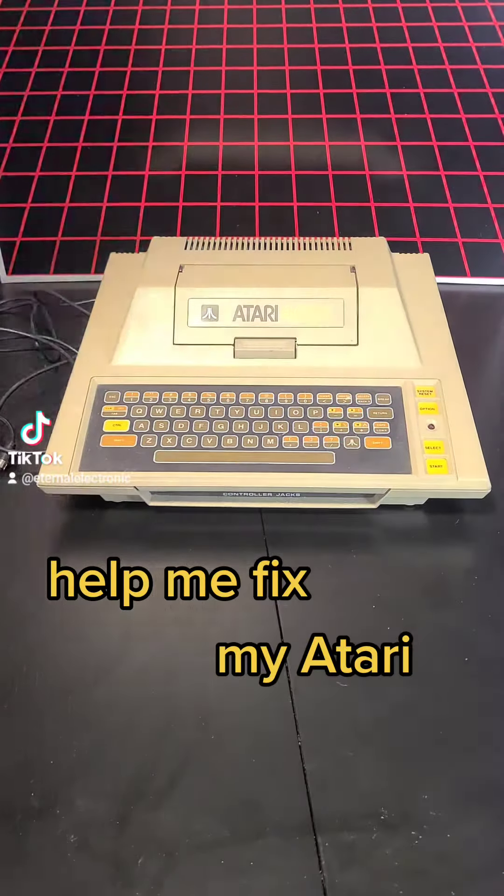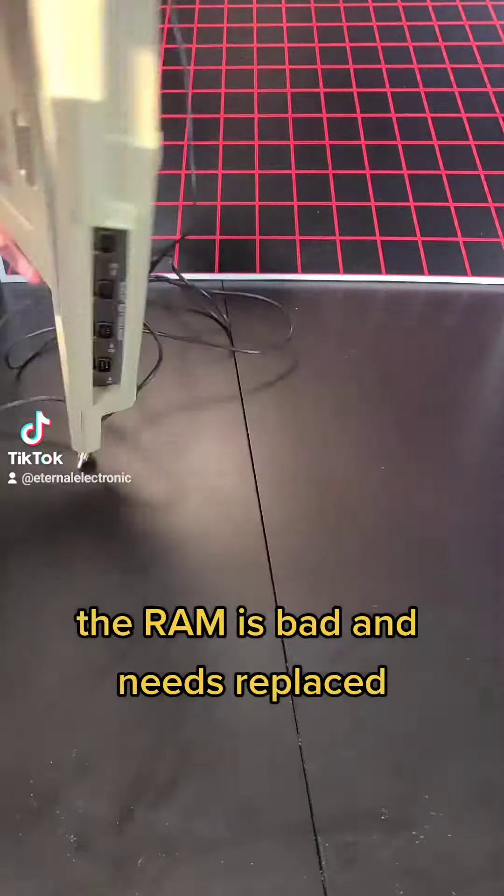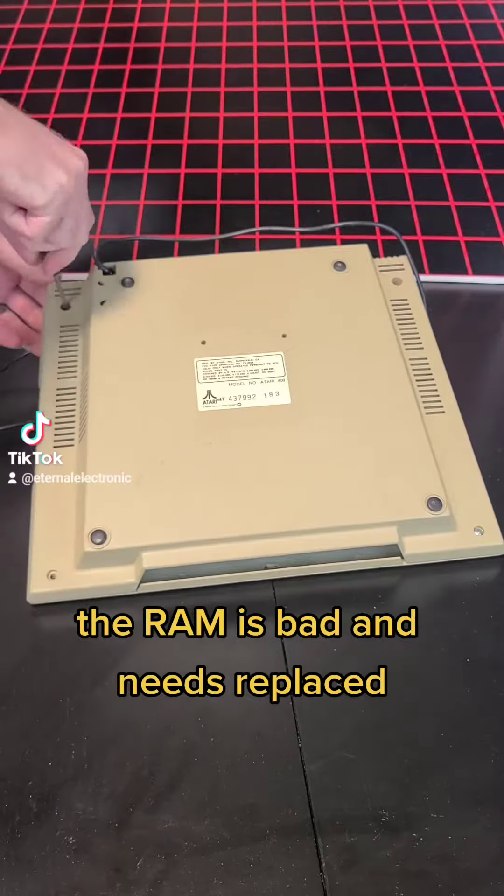Help me fix my Atari. The RAM is bad and needs replaced.